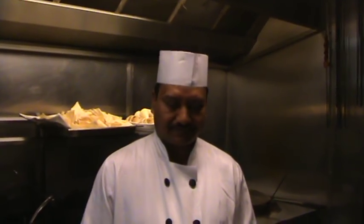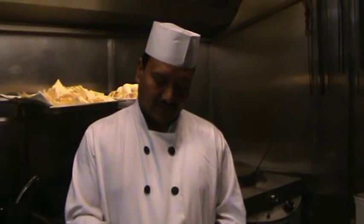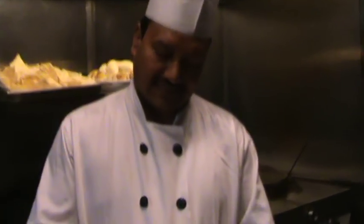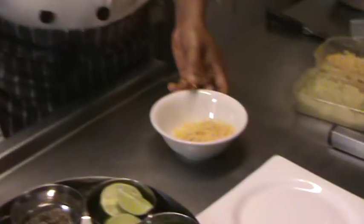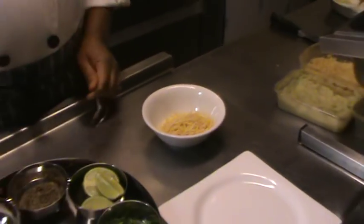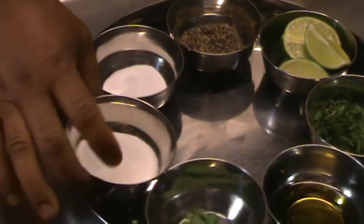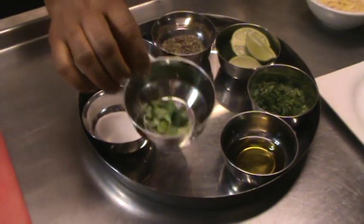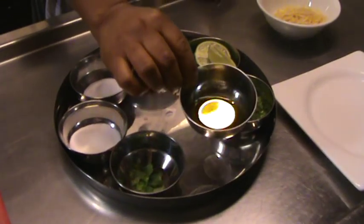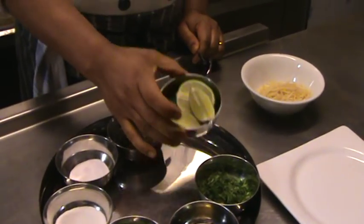We are going to make the Salli Ka Salad. The julienne cut potatoes, deep fried, you should have already ready here — cooked to a light golden brown. For the seasonings, we've got salt, sugar, and for garnish the coriander — fresh coriander — extra virgin olive oil, chopped coriander, and fresh lime.